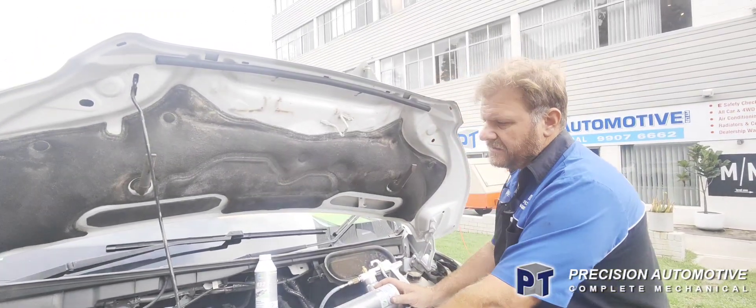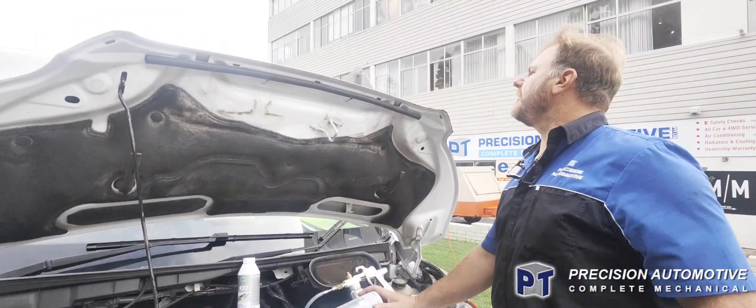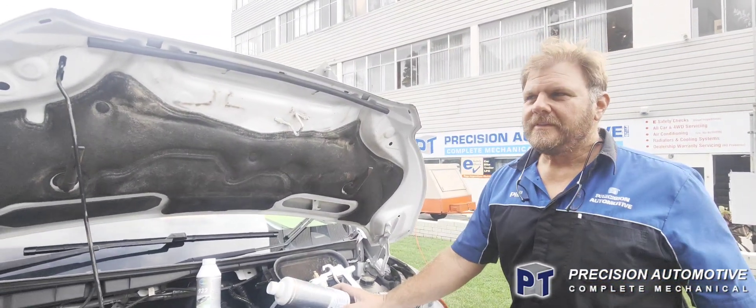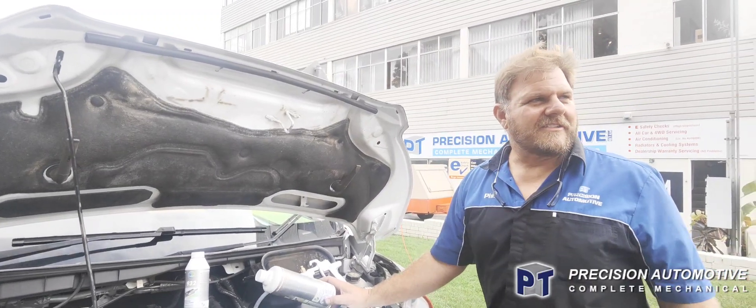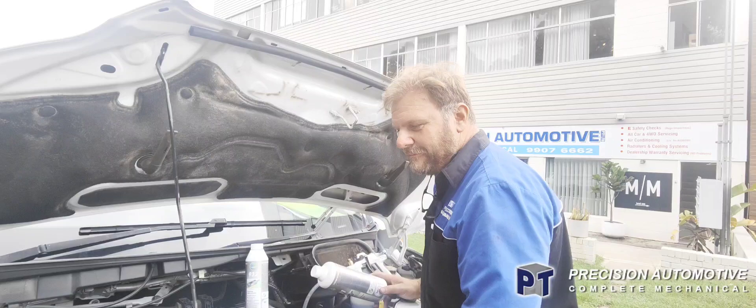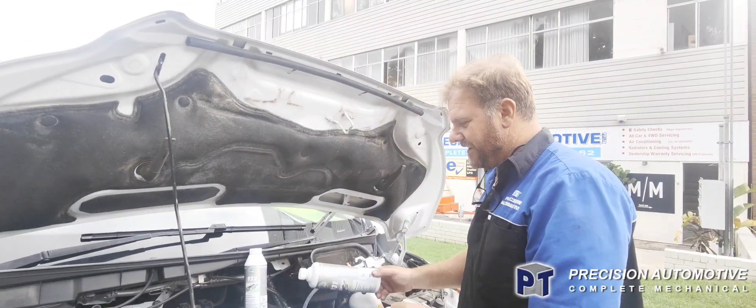The DPF is at 197% to capacity — the thing's blocked.